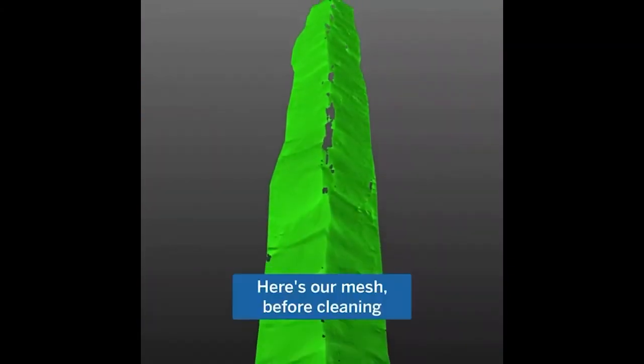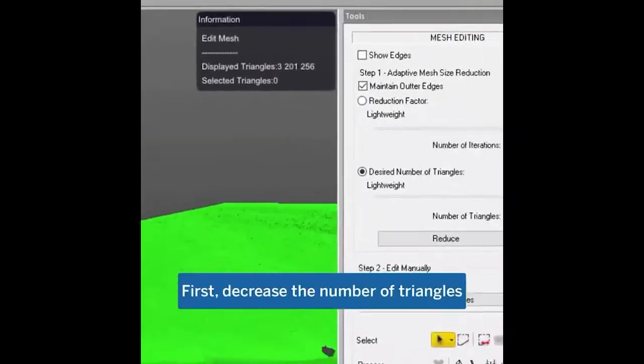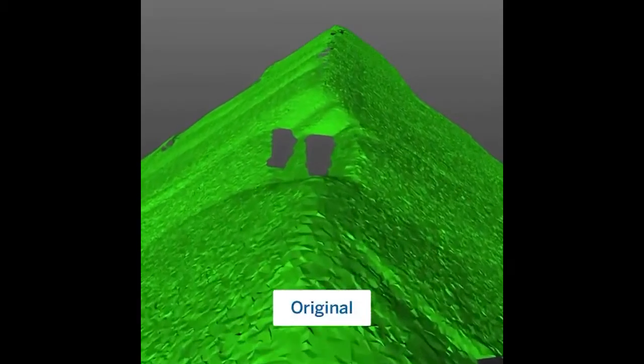After creating the mesh, these can all be taken care of using the mesh editing tool. First, we're going to decrease the number of triangles to reduce the CPU load. You can do this by reduction factor or by number of triangles.